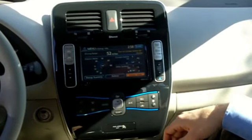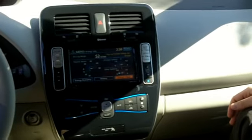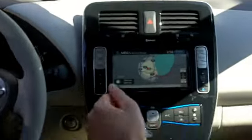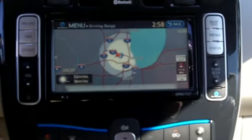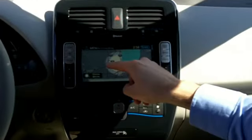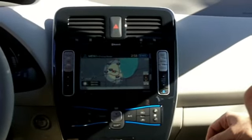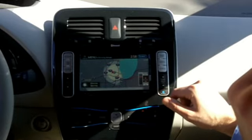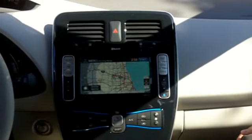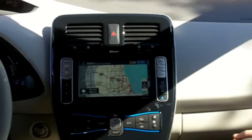Another thing you can do is push this button on the steering wheel — it'll show you reachable range. Now that's cool. 52 miles range. It'll show you the outside circle is 52 miles, and then there's an inner circle of 36 miles as well. You can zoom in on that if you wanted to see.